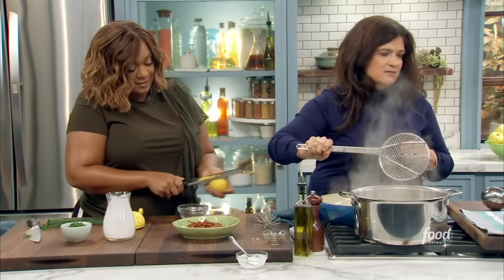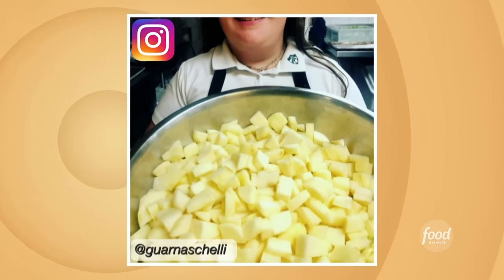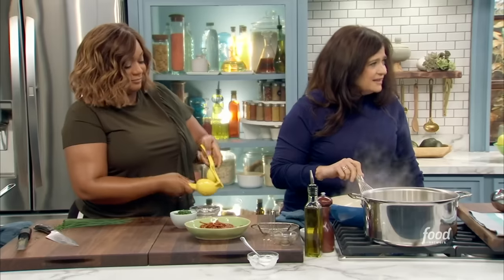Alex, you mentioned your daughter Ava — she's 11 now? Oh my God, yes. If you follow Alex on Instagram like we do, I follow Ava. Ava is obviously following in your footsteps in the kitchen, right? The apple did not fall far from the tree. What is she into this week cooking? She's roasting eggplant, cooking chicken, and on her own! Just be awesome. So after the nine-hour day, have the child cook — yeah, that's the answer.